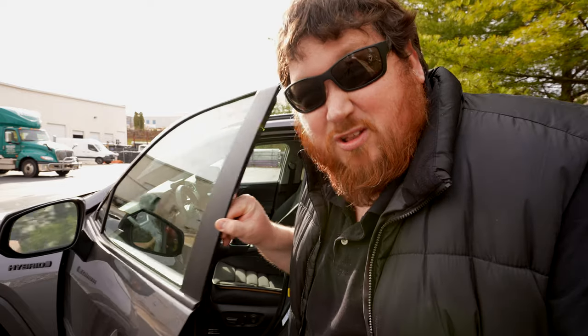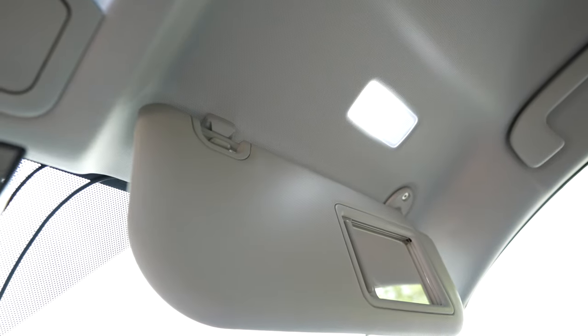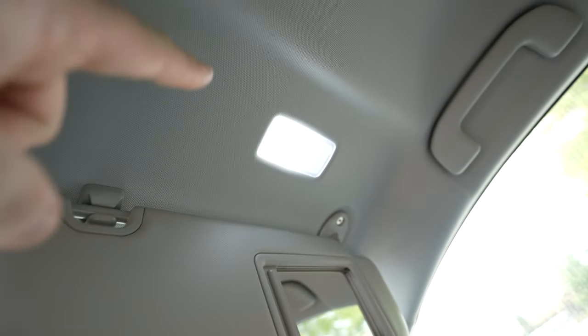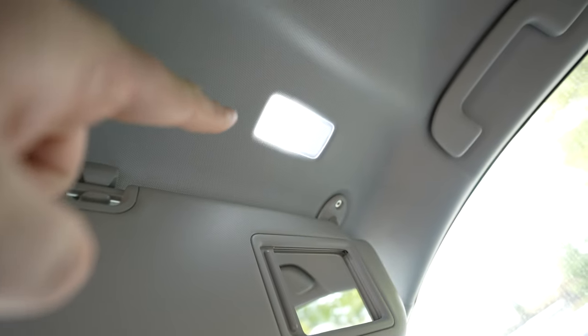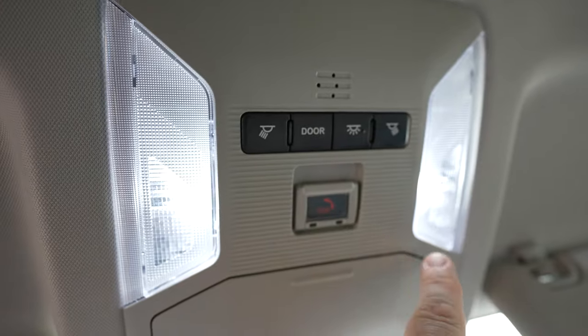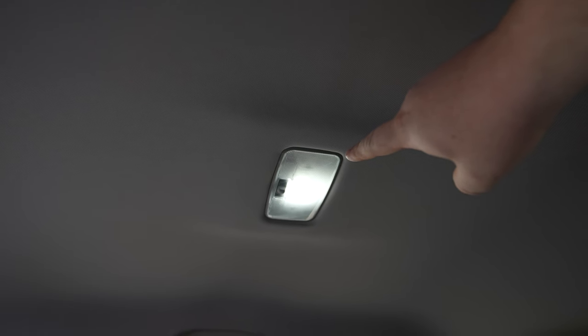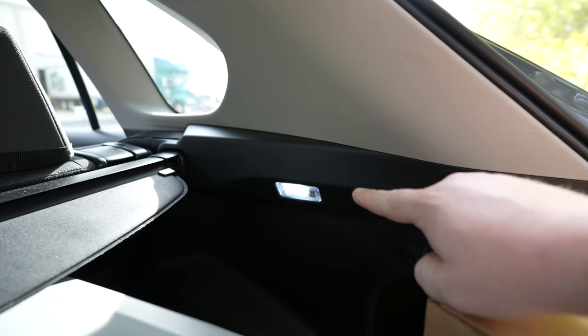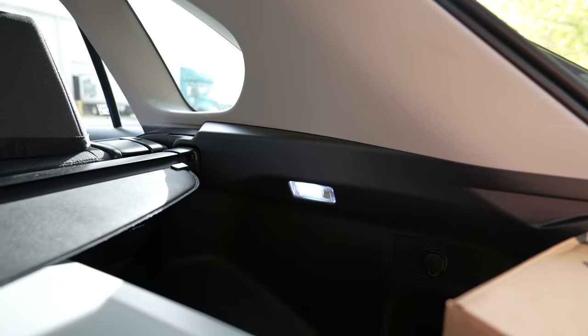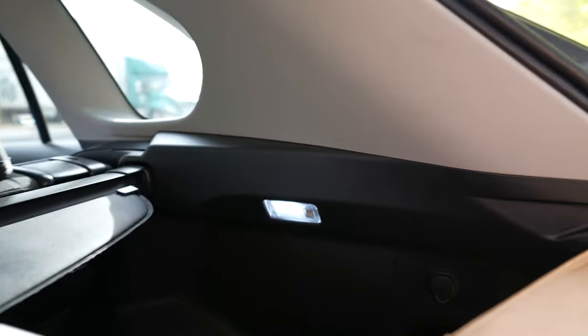Working our way inside the car, let's talk about some other lights in here that you need to upgrade. This next set of lights comes in a package together, which includes your vanity mirror light on the passenger side, on the driver's side, your map lights, and a light in the back. And then finally you have the LED light in the trunk, which will go a very, very long way for you.